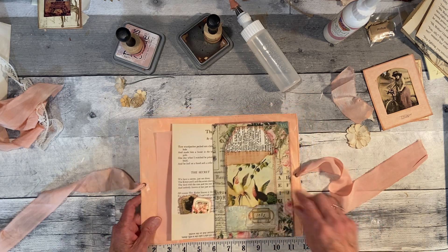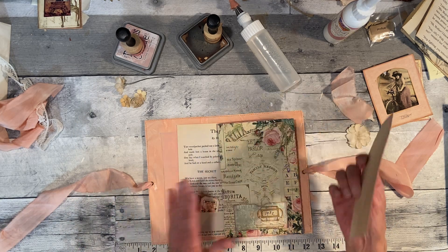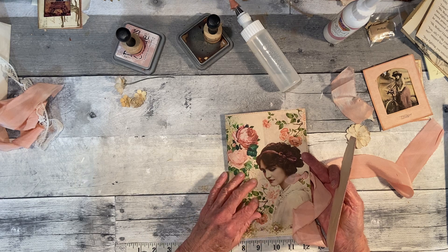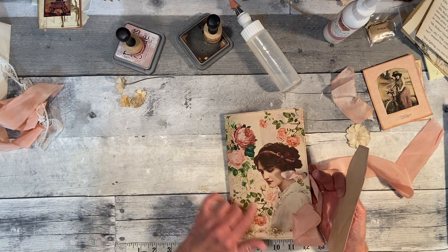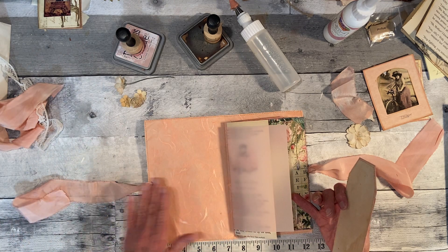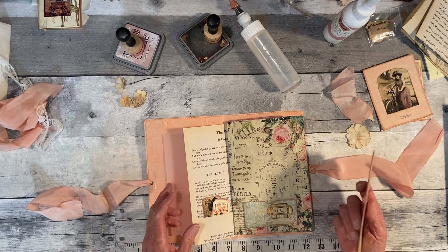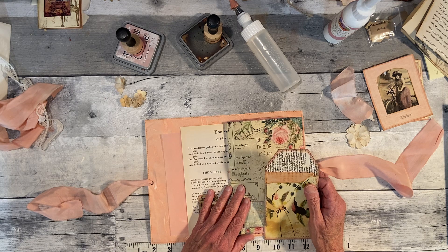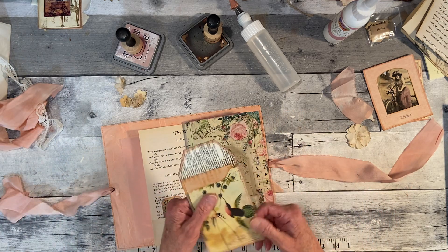I want to let everybody know I'm using Janie B's digital kit called Ladies in Lace. This other piece is from her mystery kit — I think number seven or maybe number two, I'm not sure. The other prints I'm using are also digitals from the Journal Boat, and it's called Sweet Vintage Pink.